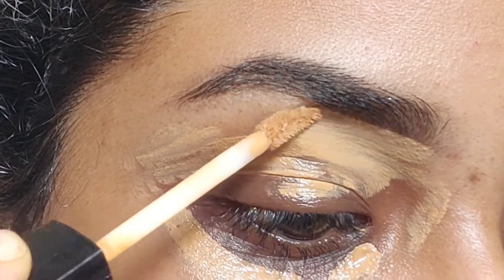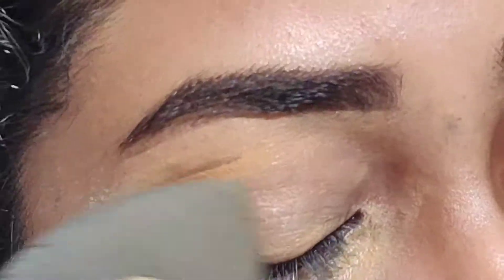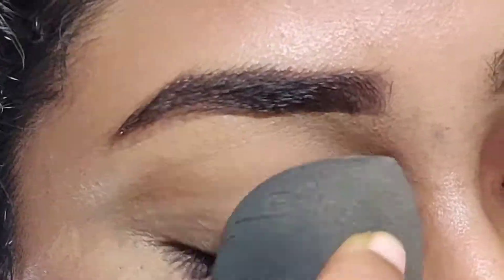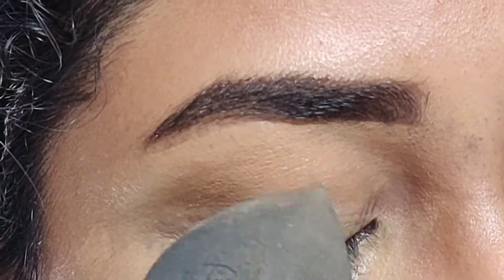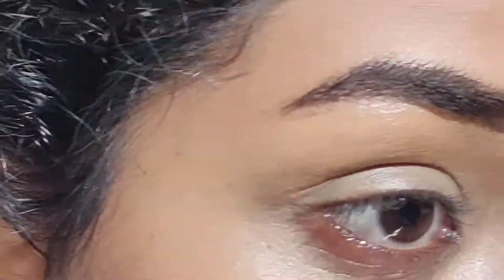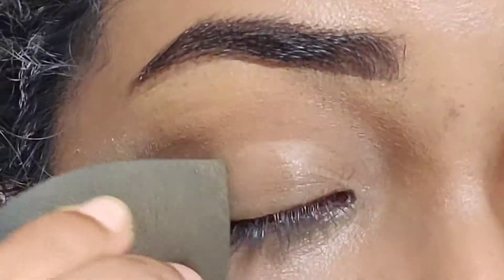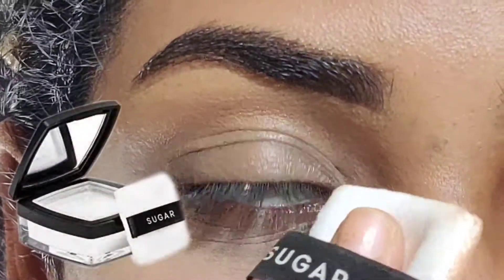That is the Photo Focus concealer in the shade Medium Tawny. I am using the same one to carve out my brows as well. Next, I'm taking a makeup sponge to blend out the concealer. I usually prefer a concealer brush for this step, but for today I chose a sponge.